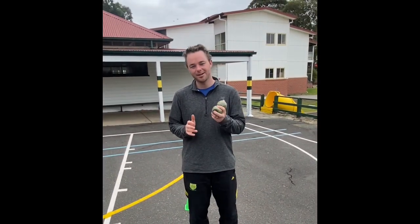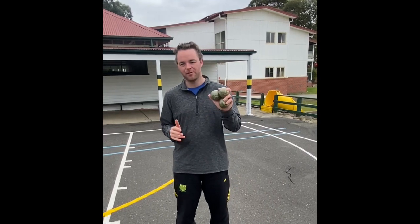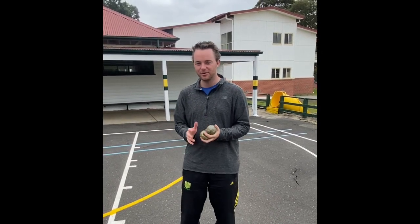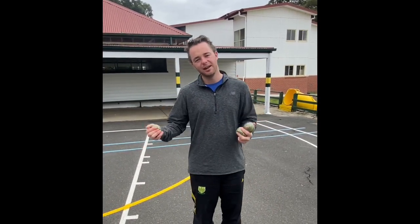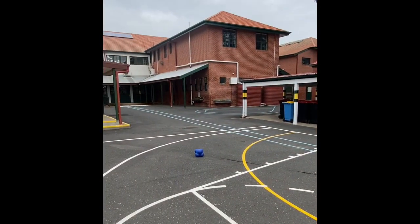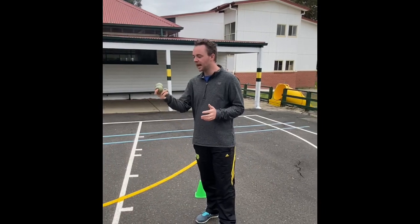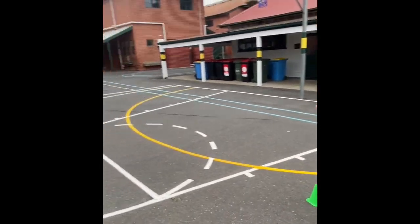The second activity is called soft toy bocce. I'm going to demonstrate with the beater balls we use in PE. Instead of needing three soft balls, you can use your soft toys at home. You'll need about three — that would be ideal. If you're doing it with a partner, maybe four so you can have two each and compete to see who gets the closest. You also need a marker at the front — I've got a different shaped ball for that.